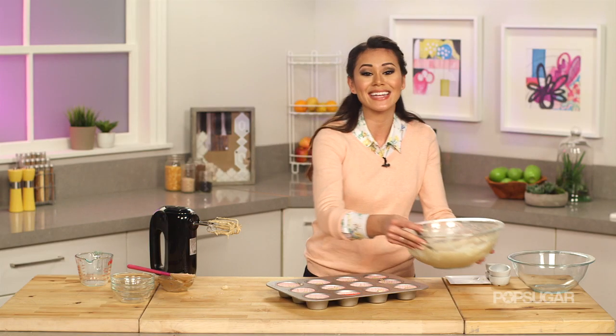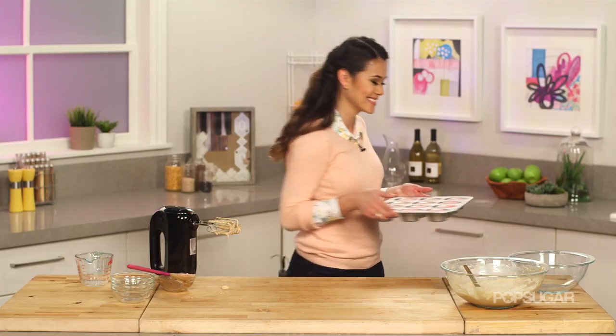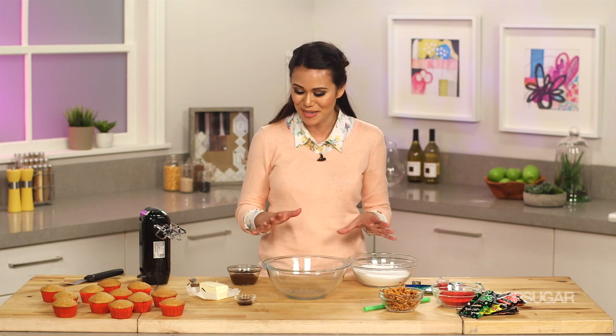Now we're going to bake these for 18 to 20 minutes or until a toothpick inserted comes out clean. While our cupcakes are cooling, I'm going to show you how to make an apple buttercream frosting. It's really simple.